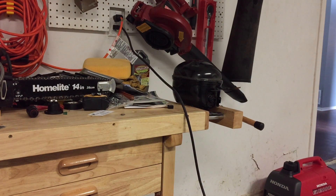Alright, let's see if we can get this off with the Sawzall. I'm not so sure we can — it seems like this case is really thick.